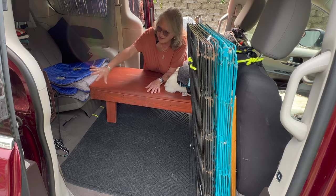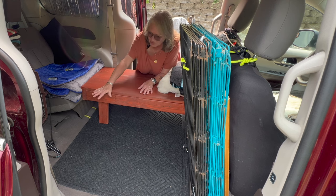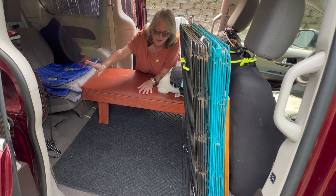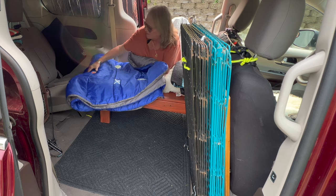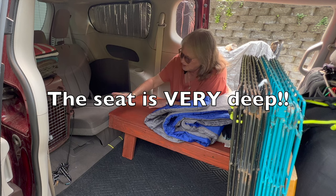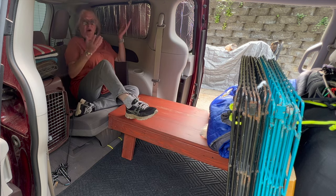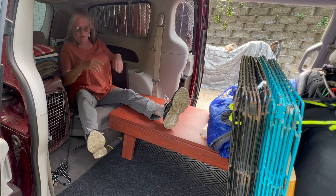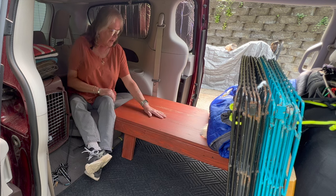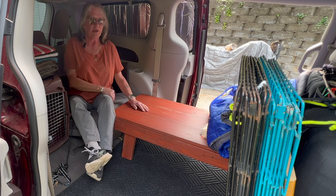There's ample room on the floor to have anything I want to bring, but also for the comfort of my dog. And here's my only issue — the angle. I wanted to still be able to use it as a seat, so I still have a seat to sit on. I also have a foot rest, and the ability to use this as a table if I want to eat in the car.